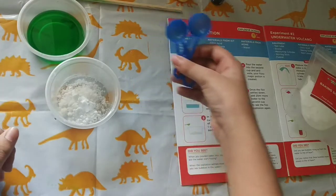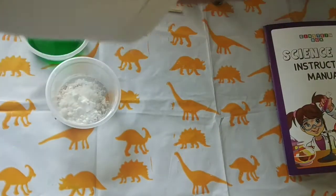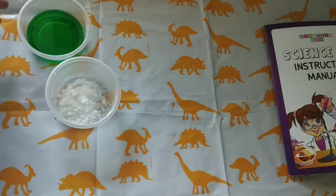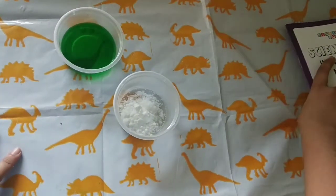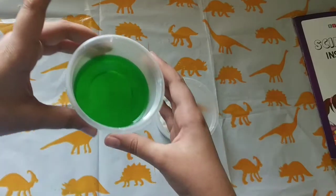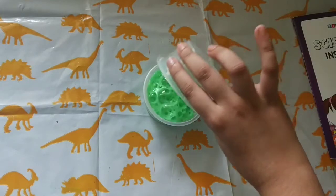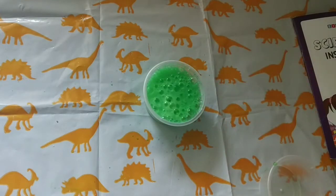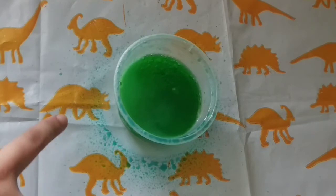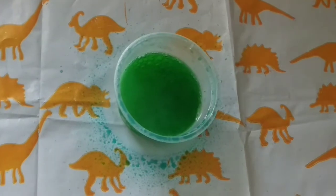Now we need to pour the water into this, or you can pour this into that. Let's pour it into this. So let's close the instruction manual and keep the materials aside, because this is explosive science — it's going to get an explosion. Now we pour it. Wow! Isn't that amazing! As you can see, it's spilling over the mat, so the messy mat is good.